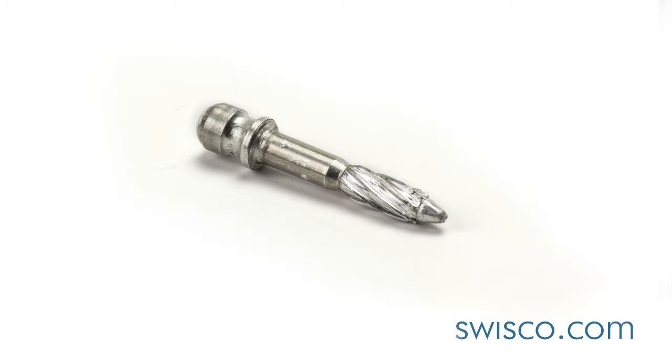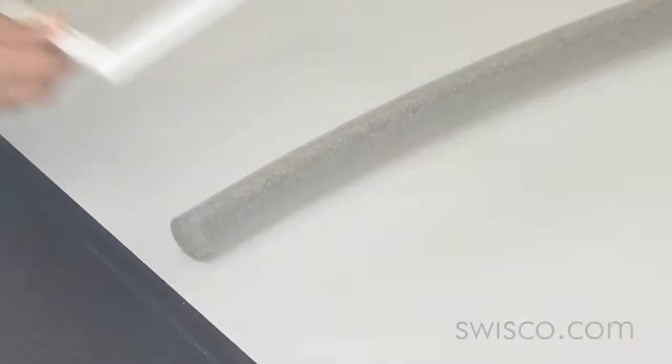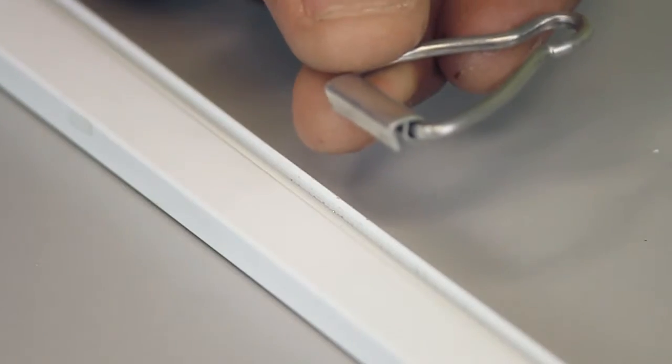Along with the pull ring, I'll be using the Swissco 7004 Ball Head Nail and the 59150 Screen Spline. First, lay your screen frame on a table at a comfortable height. Take your pull rings and press them into the groove of the screen frame.